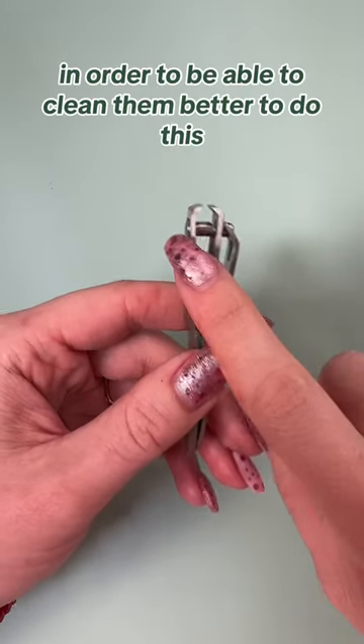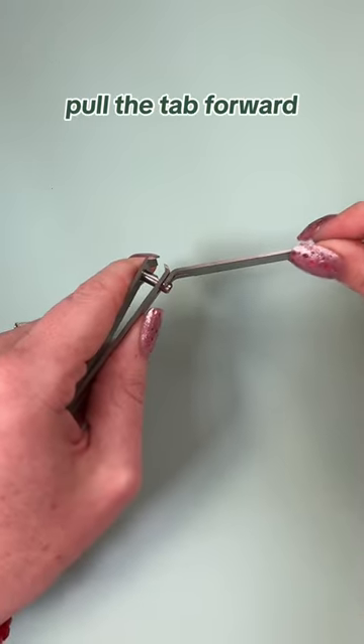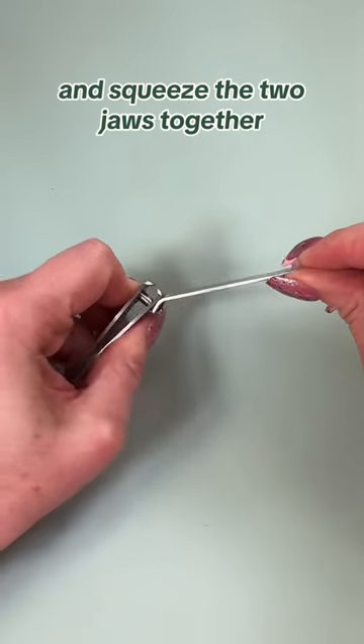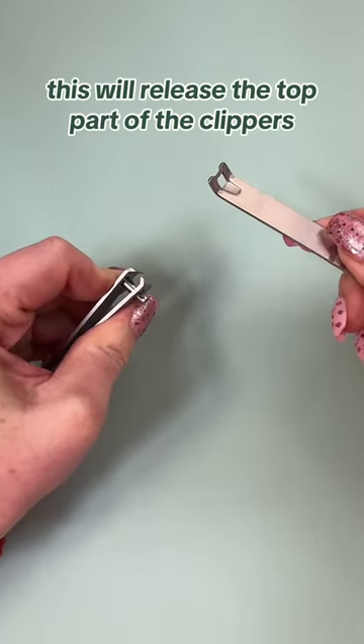Did you know you can take your clippers apart in order to clean them better? To do this, pull the tab forward, put your finger underneath the pin, and squeeze the two jaws together. This will release the top part of the clippers.